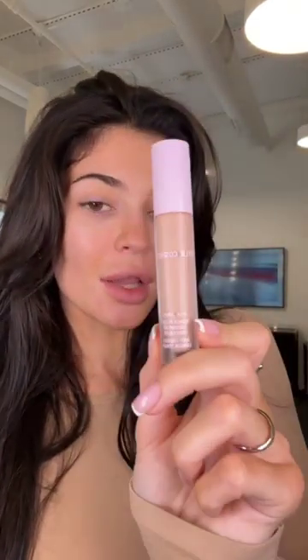Hi guys, if you haven't heard already, I'm dropping a brand new concealer — my Power Plush Longwear Concealer — and I'm going to show you how I use it. I also have a brand new vegan brush for you guys, and what I love about our concealers is we have this tapered applicator so you can get precise application.